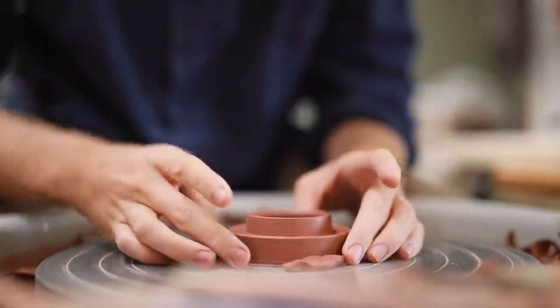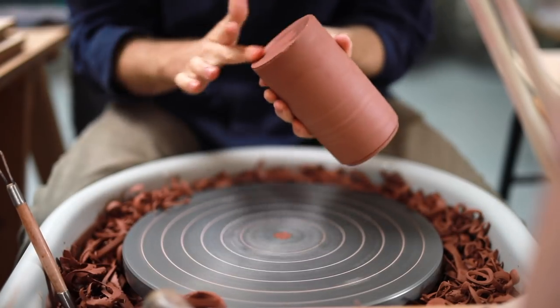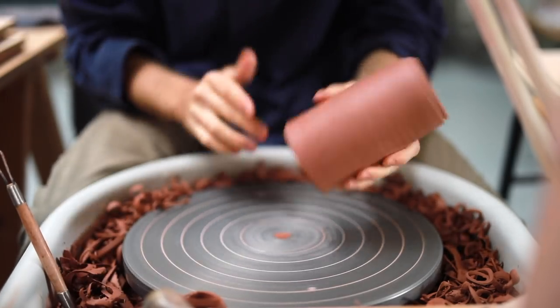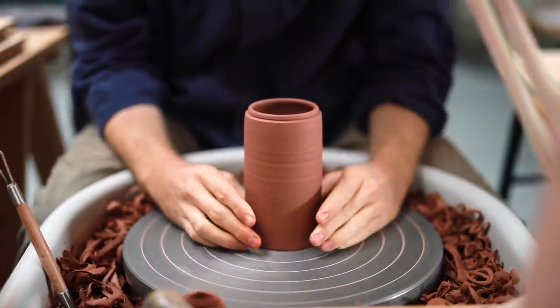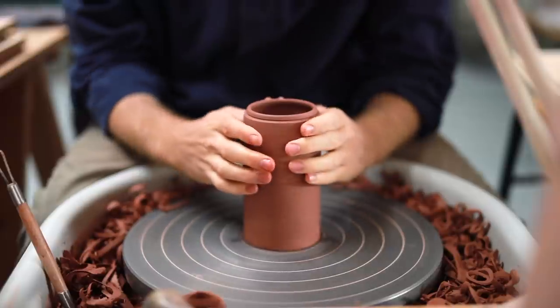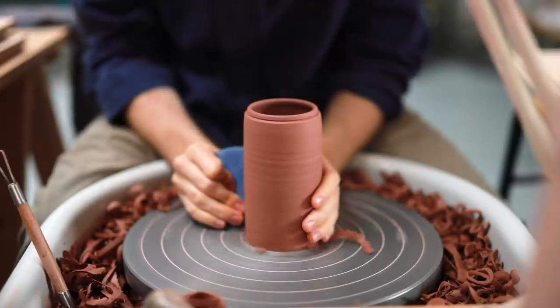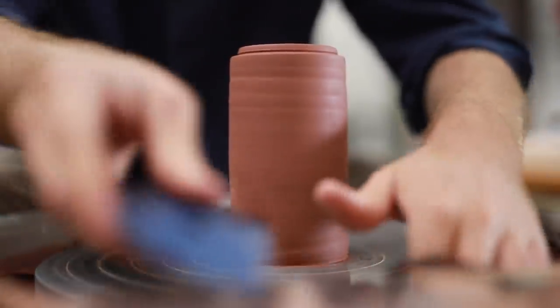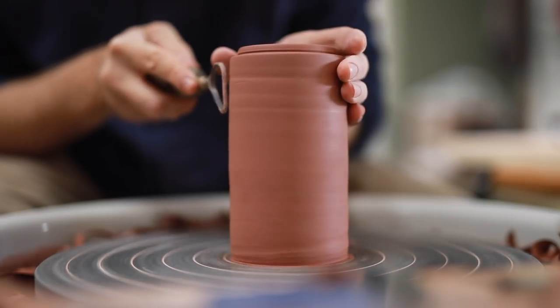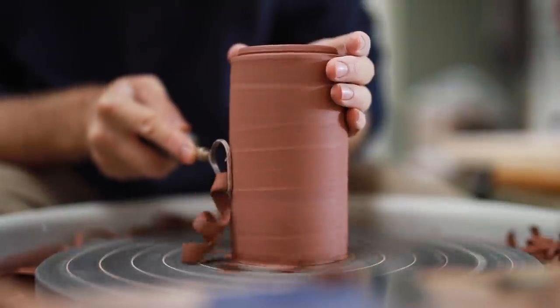Once the lid fits and I've neatened it up a little bit, I remove it and attach the jar component onto the wheel. I do this by rubbing the base with water and then rubbing it into place on the metal — the friction creates slip and this holds it firmly in place. For some added security, I use a rubber kidney to squash down some of the clay and form a nice tight seal against the wheel head. Then it's just a matter of trimming the outside, smoothing off the walls, and removing some of the mass to make the overall weight of the pot a little lighter.